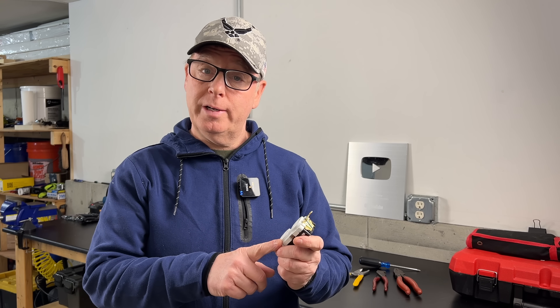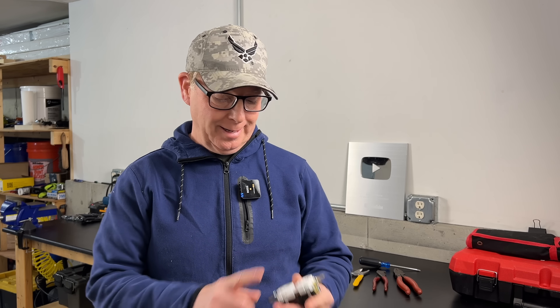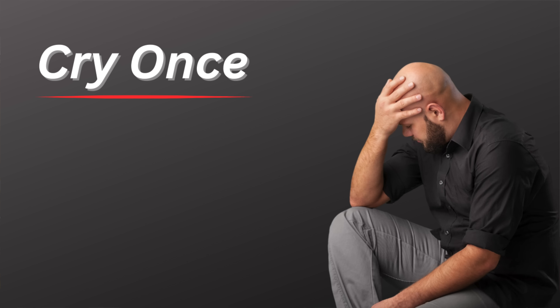I really like commercial grade devices for residential applications because the build quality is just so much better, and they'll last a whole lot longer. You know the old saying, buy once, cry once? I think that really applies here.